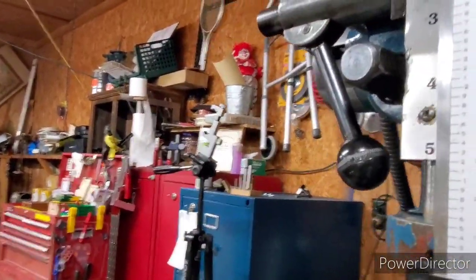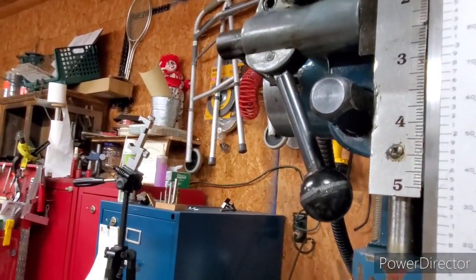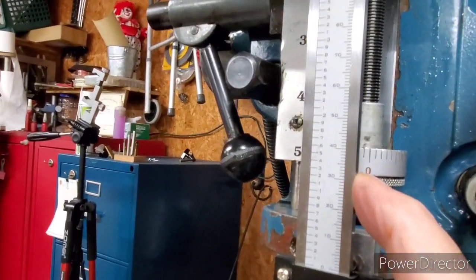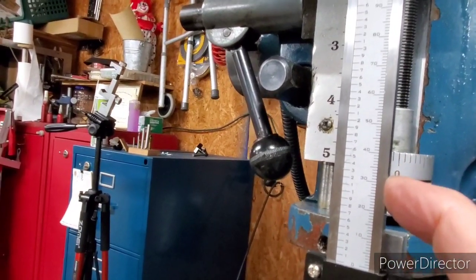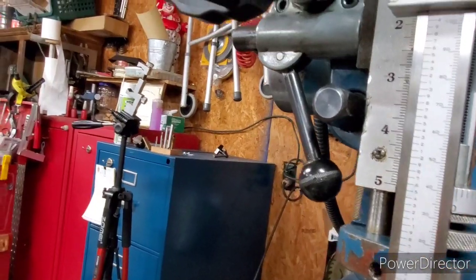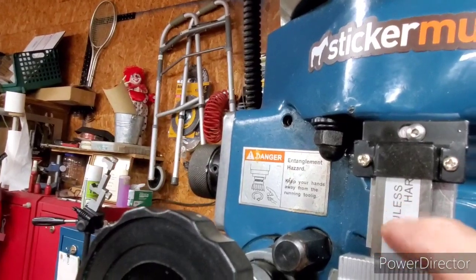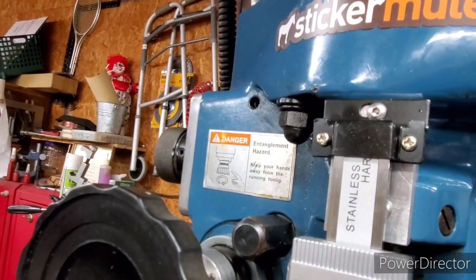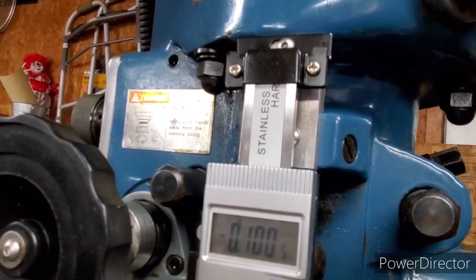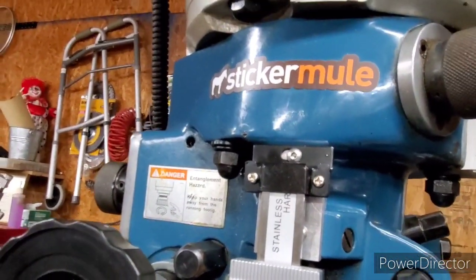It turned out pretty good — wasn't too hard of a project. I used the four-and-a-half-inch angle grinder and cut about an inch and a quarter off of this end up here. You used to be able to read all of it before I cut that off when it was in the bracket. I cut that off so it wouldn't be sticking up so high, but it seems to be working out pretty well.